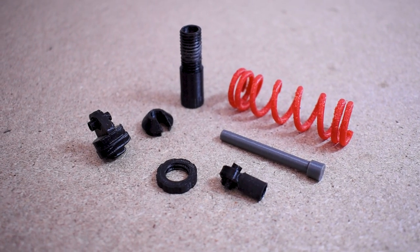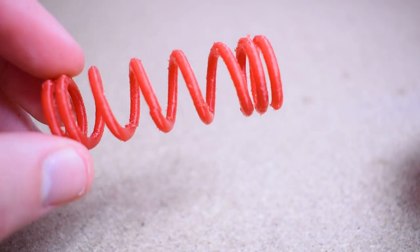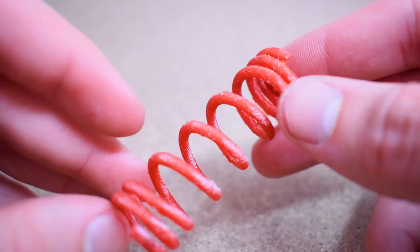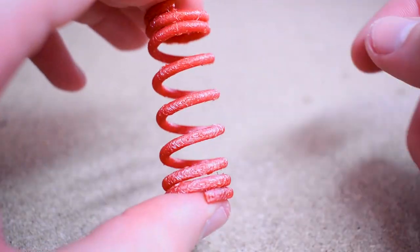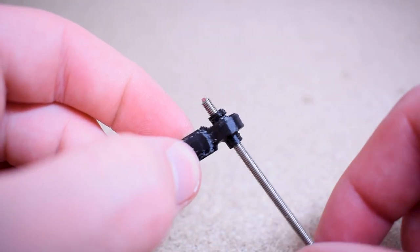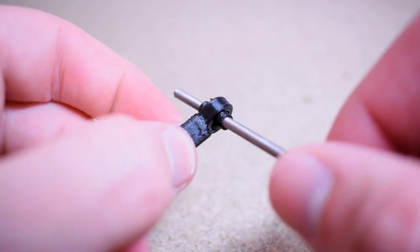I 3D printed all the parts and this is what I ended up with. They're not the cleanest of prints because PETG and support material are never really a good combo when it comes to the finish. The important thing is that the parts are strong and flexible. I did also manage to get the ball joints working, which is a nice touch.